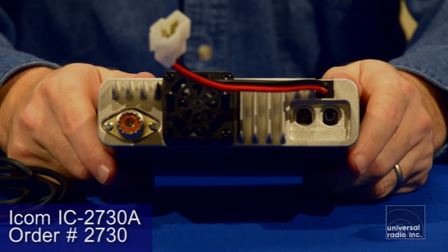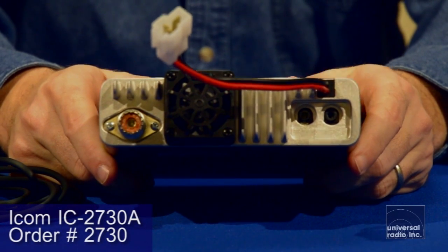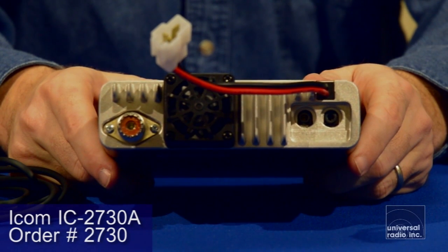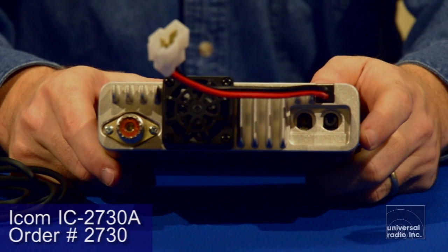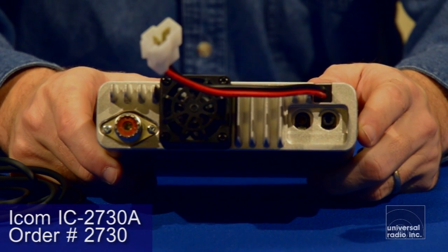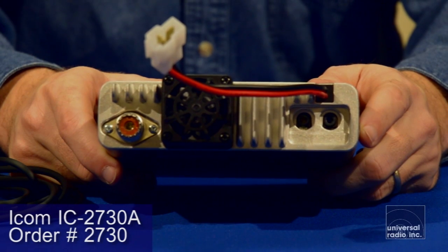On the back of the radio, you can see that its whole chassis is made out of one block of aluminum. It's very well ventilated to help keep it cool. Also on the side over here, there's a data port for connecting it up for cloning and programming, and an external speaker jack on the back. Please check back on our website for the most current information at www.universal-radio.com.